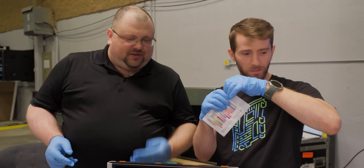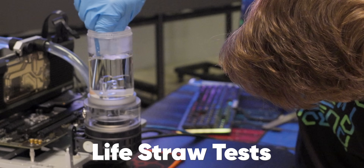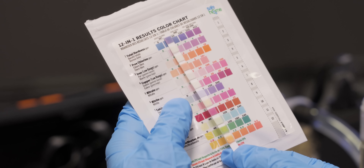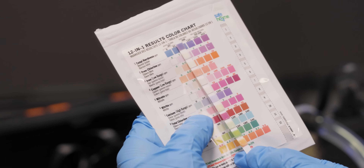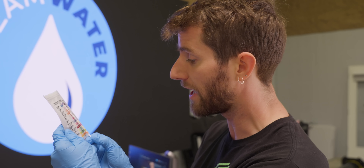Should I give it a shot? Give it a go. This is LifeStraw. Total hardness: a little hard. Got some hard water. No chlorine. That's good. No iron. Copper content: acceptable. Nitrate: none. Nitrite: none. Nice. We're a little bit on the harder side, which is something that you can be concerned about when you're taking water from a well, but everything else seems to be well within the safe range. There's no chlorine in our water supply, for instance.